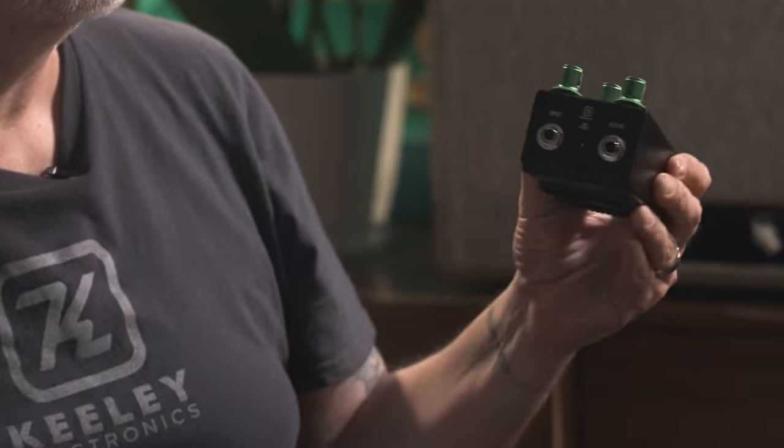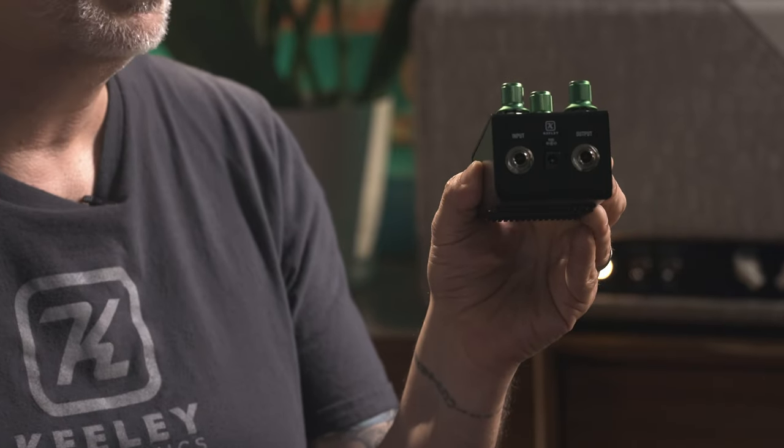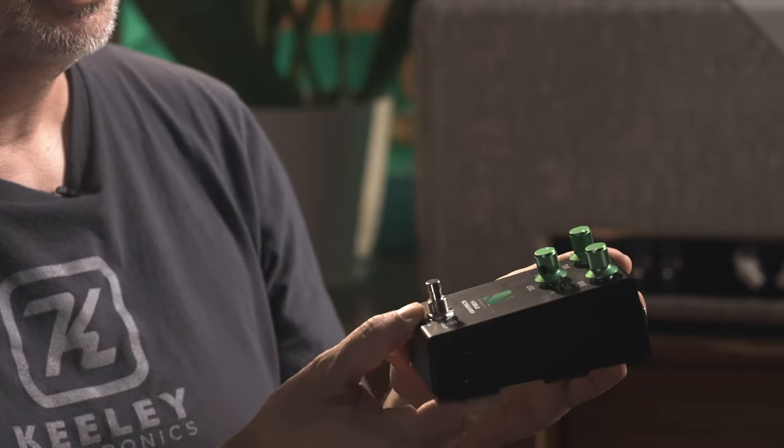My favorite part of the new Noble Screamer is our own enclosure. This enclosure has been a couple of years in the works — I had to find out what machines we needed: a turret punch to punch the holes and a press brake to bend the pieces. I loved the results, so I knew we had to move our entire drive line and all our pedals eventually into this new enclosure. It's very cool because we can control the size of the cutouts and put things exactly where we want them, not limited to any particular shape or angles.